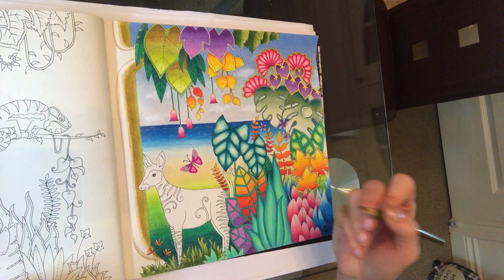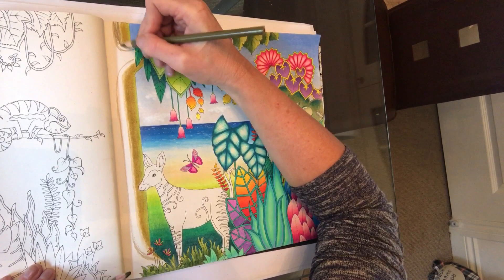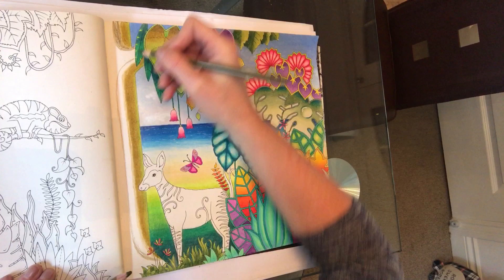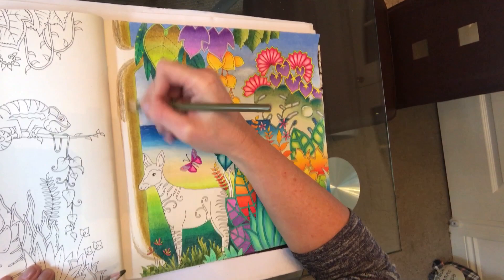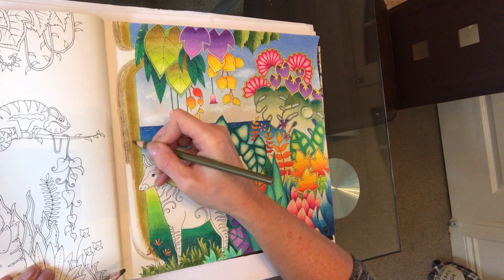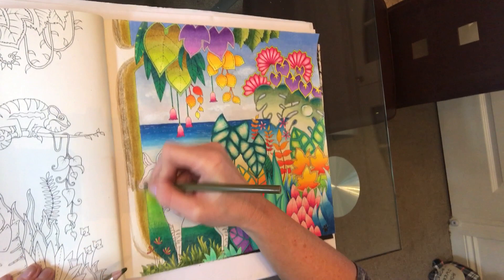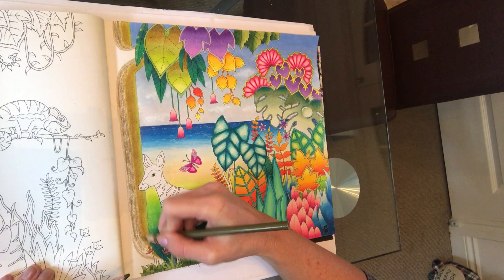So we're on green ochre now — exactly the same approach. I'm going to go over it with a light hand first. It'll look rough at this stage but don't worry about that. It's best to start light because it's easier to add colour than it is to take away. Pencils are quite forgiving because you can erase them, but having used watercolours where it's harder to take colour off, I get into the habit of adding more as I go rather than being heavy-handed to start. I will be trying to do some watercolour pencil tutorials as well.